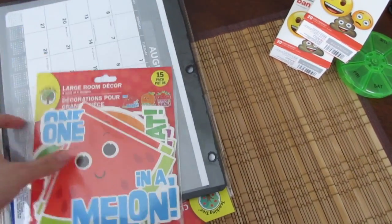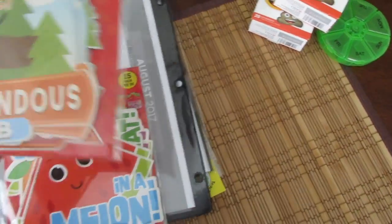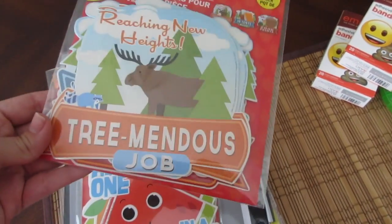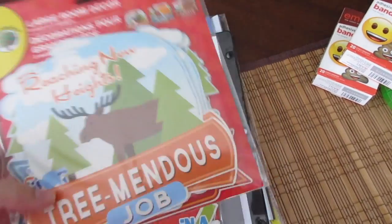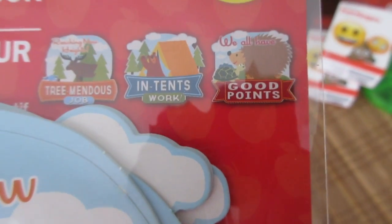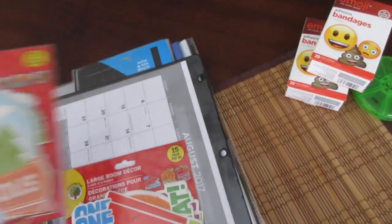I also got this — it's for large room decor, but I thought it would be nice to give as a positive note every once in a while. This one has reaching new heights, tremendous job, intense work, and we all have good points. So I got that one.